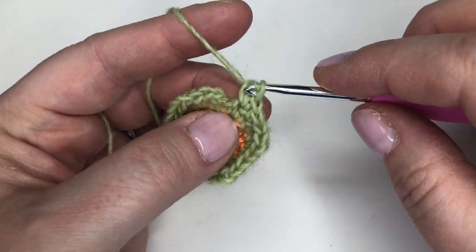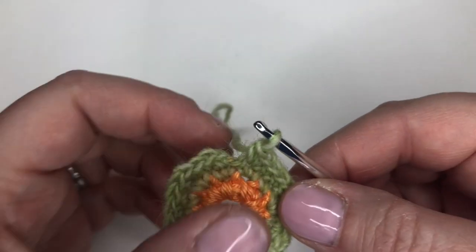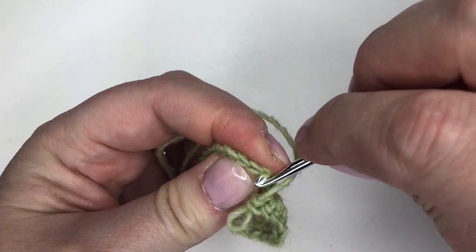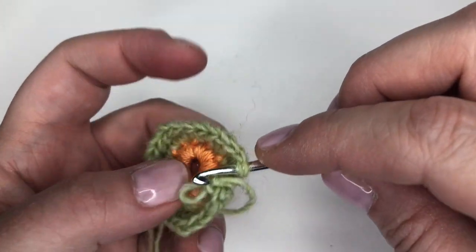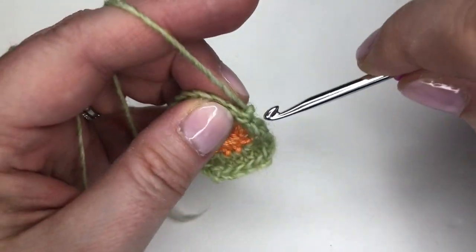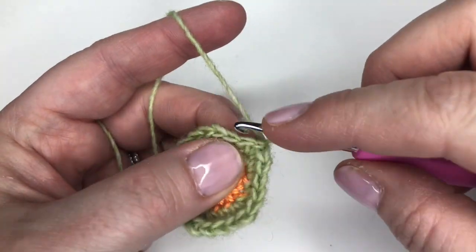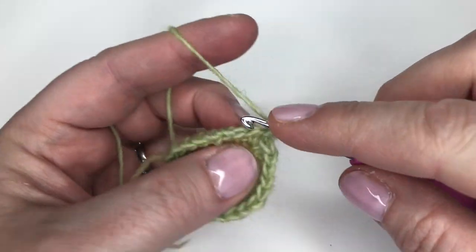Here we are again with that big gap, so we're going to repeat that closing one more time. I take my hook out, put it through the very first double crochet — it does get really tight, but if you go at it with the hook you will get through. Then I put it through the loop from the last stitch and loop it through — closed, joined, ready to go. We start the next round by going straight back into that space we've just come out of and making our first double crochet in there, and off we go.